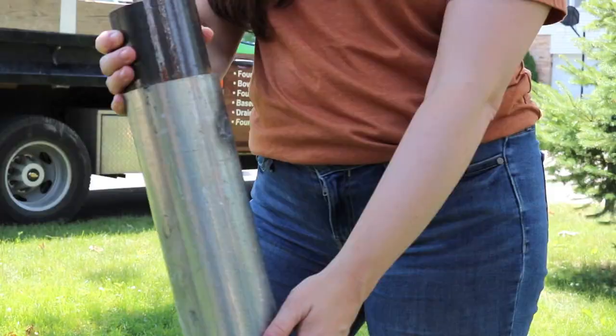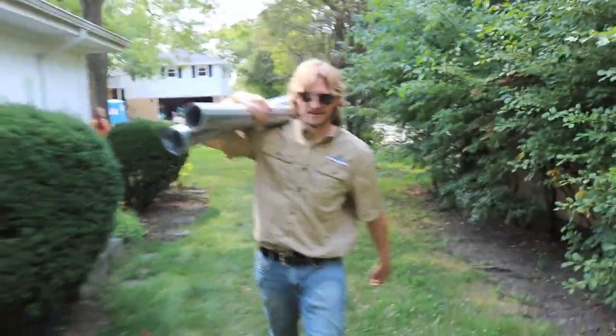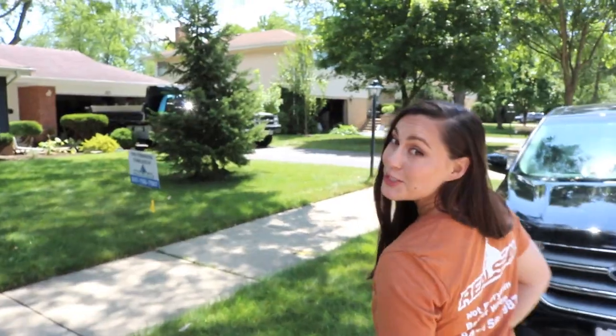Piers are made of good old American steel. We also have them galvanized so that they last longer when they're underground, so that we can support the foundation for many decades to come. It's a beautiful day for push piers.